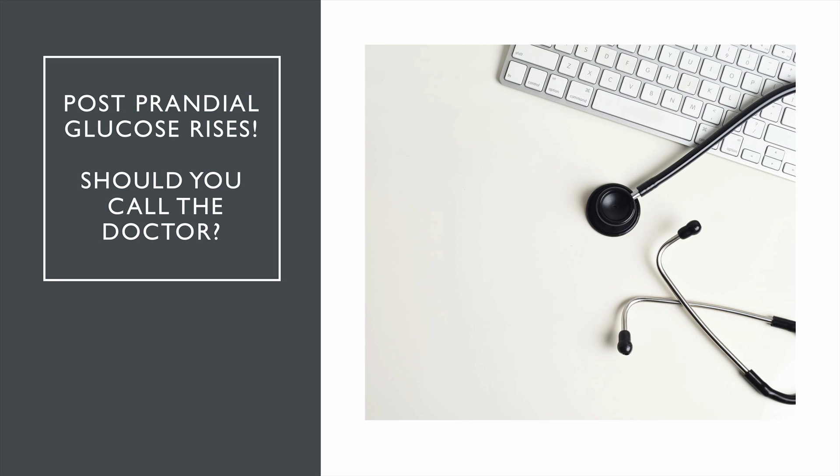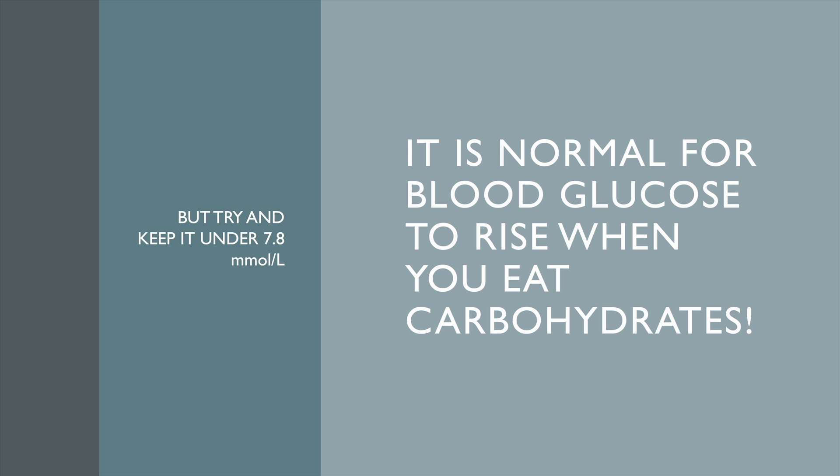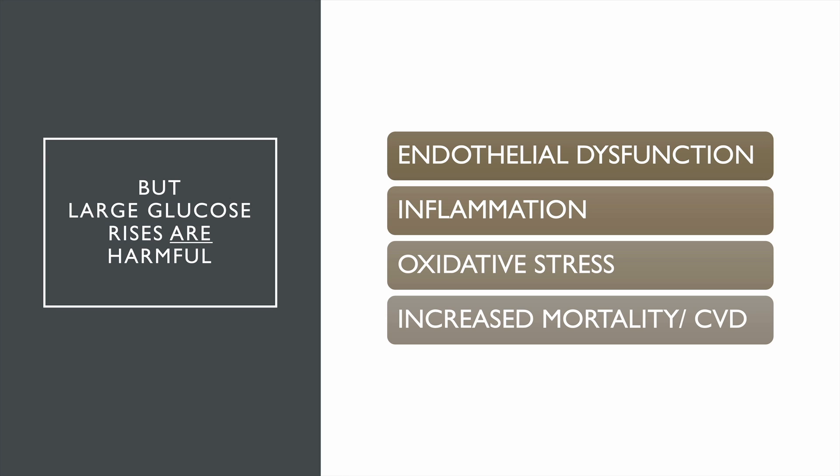This is where it gets interesting: postprandial blood glucose — what happens to your blood glucose after you eat. If you eat food with glucose in it, your blood glucose will go up. If you eat berries, your glucose will go up, and that's healthy and normal. Just try and keep it under 7.8. People think they've got diabetes because their blood sugar goes up a little bit — that's healthy, that's normal. But when it isn't normal is when you're getting very large glucose rises, shooting up to 10 or down in big swings. We know, particularly in diabetes, that glucose variability is not good — it causes endothelial dysfunction, inflammation, oxidative stress, increased mortality and cardiovascular disease.